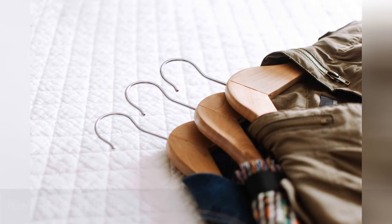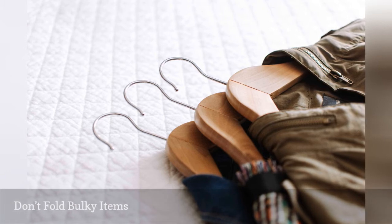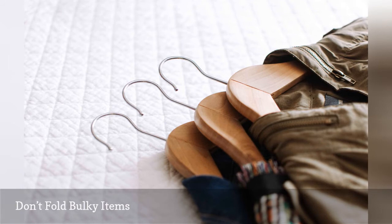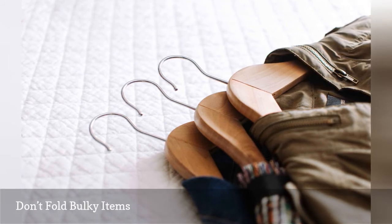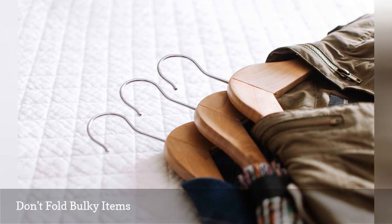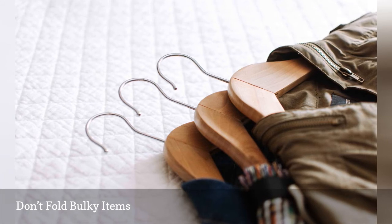If there is any bulky clothing, such as jeans or sweatshirts, in the contents of your dresser, consider moving it elsewhere. Such items can take up a lot of space when folded in a drawer, and drawers are really best to contain your thinner and smaller items. So instead, consider hanging bulky clothing in a closet, or keep items you don't use on a regular basis in storage under your bed.